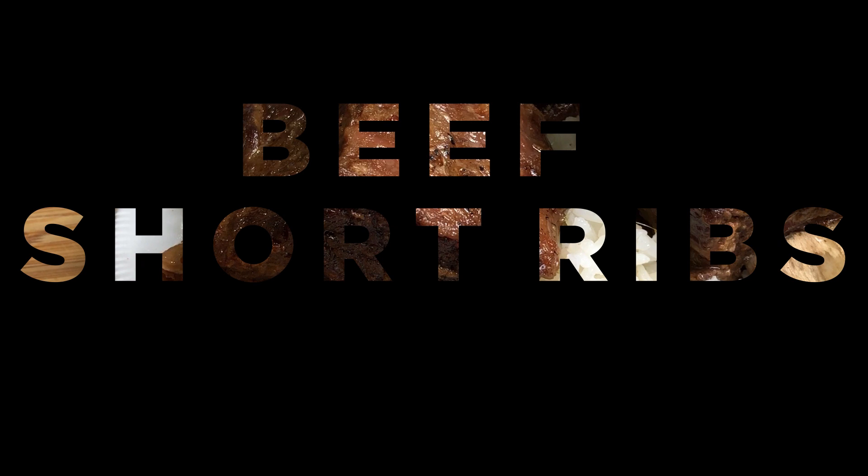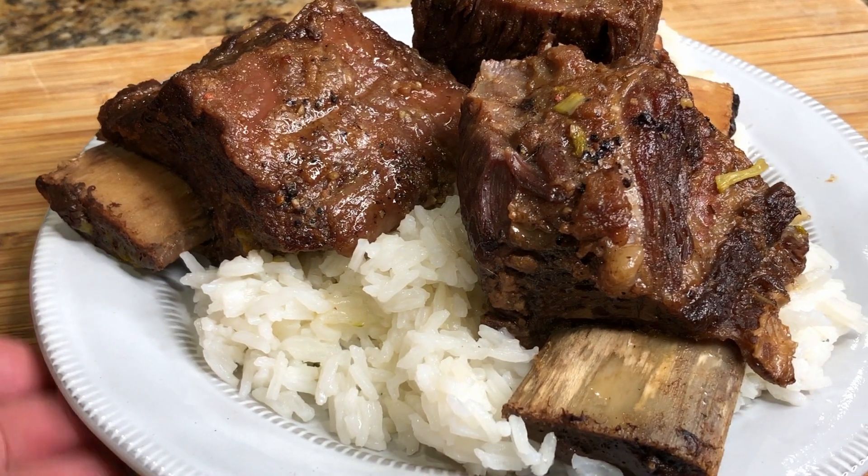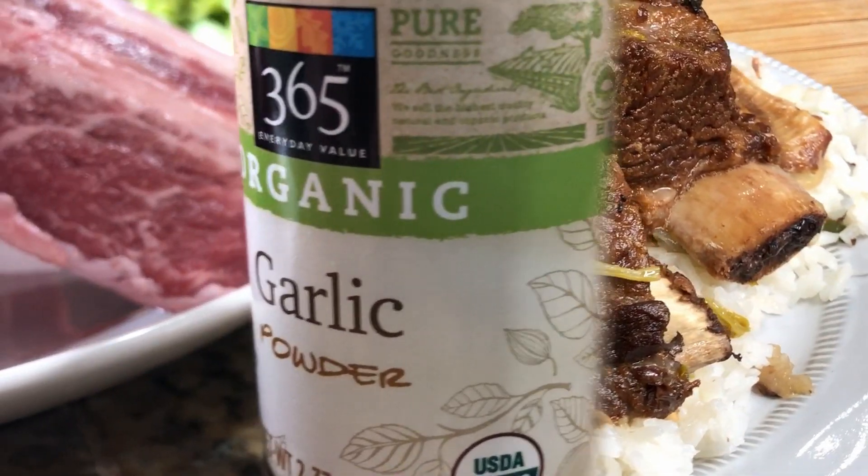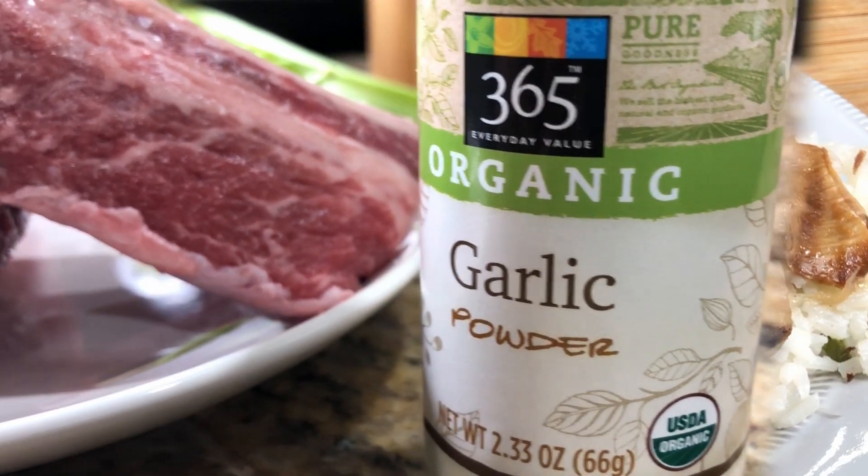Today you're in for a treat because today we're going to be making beef short ribs in the Instant Pot. So buckle up, get your ingredients ready, or get a notepad to write down what you need. And here we go.